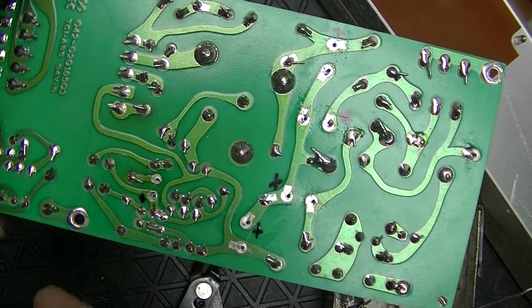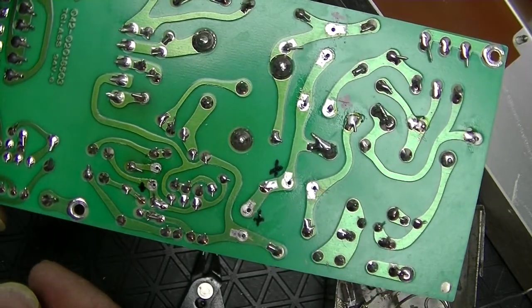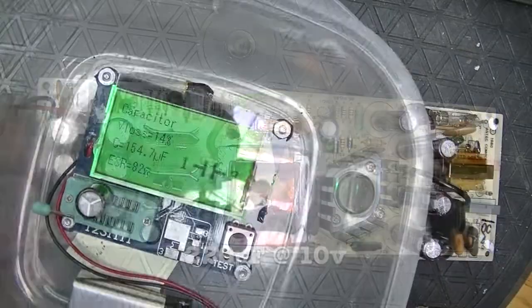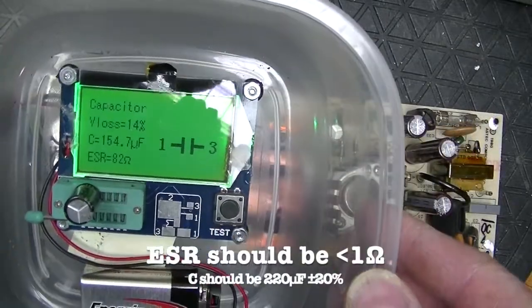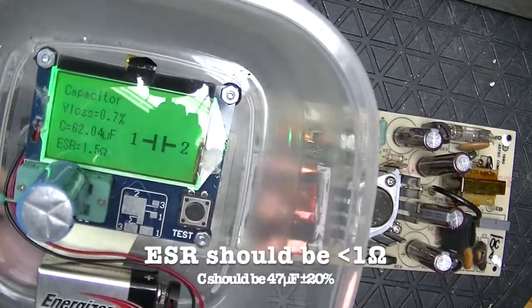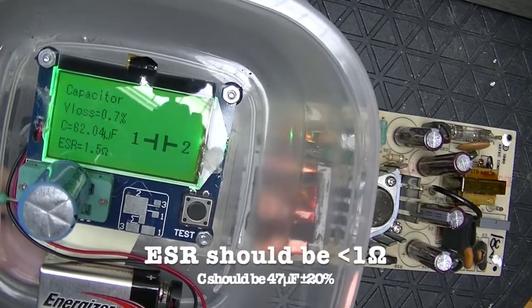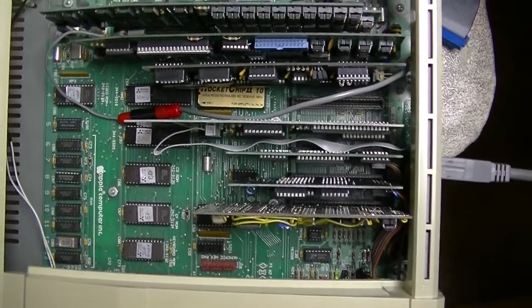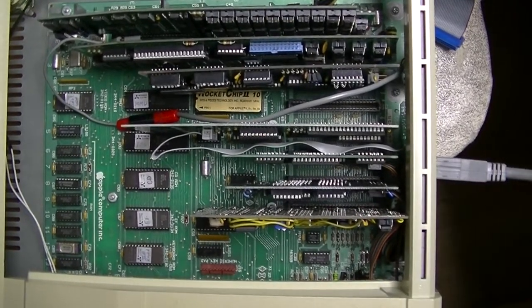I've removed the five capacitors and I've marked the polarity. I think this one is toasted — I might test it. This capacitor is no good. Contrast that with this one: it's not ideal, but it's reasonable. Here we go — it's fully loaded. Power supply is still on the workbench though.